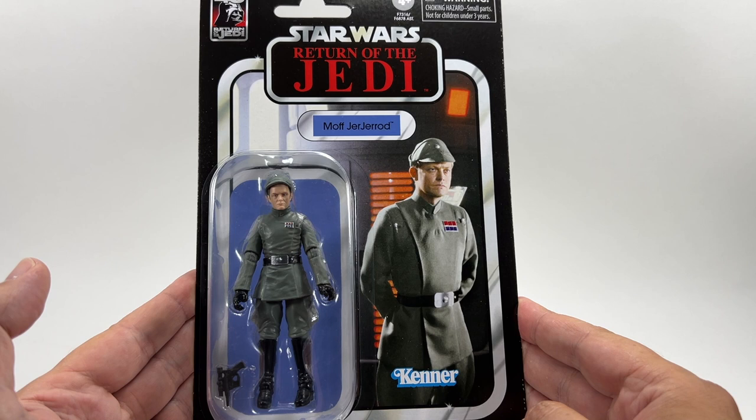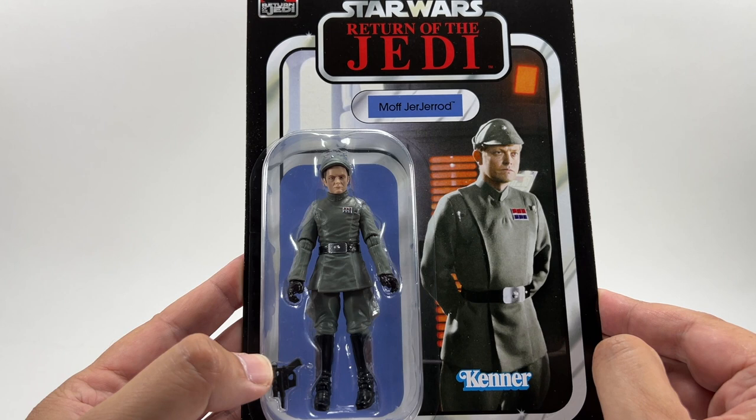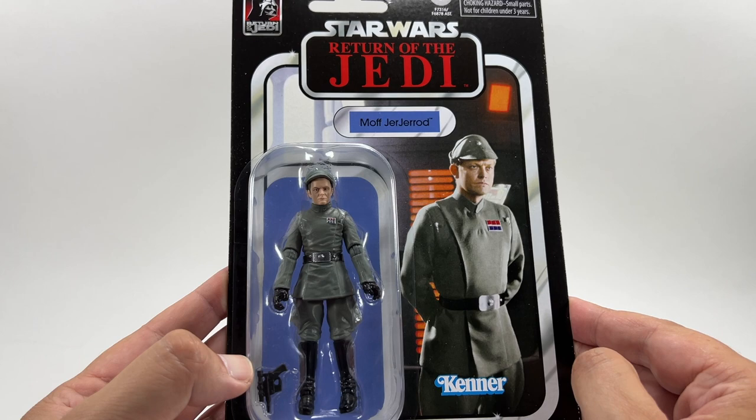It's a decent image and it's another Imperial officer, which I'm all for — I love the Imperial officers. It's great that we're starting to get these named ones in the Vintage Collection now that they've got that body. Pretty much this figure is an exact replica of the Admiral Piet figure with a different head — I'm pretty sure about that, but we'll compare them once I open it. There's the Kenner logo at the bottom — Return of the Jedi.